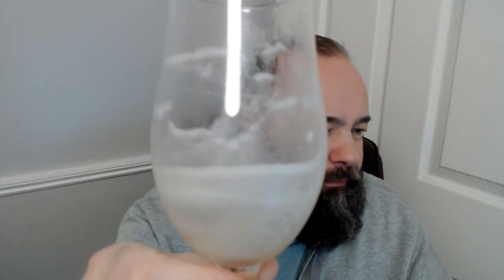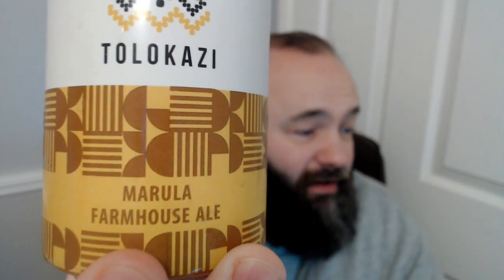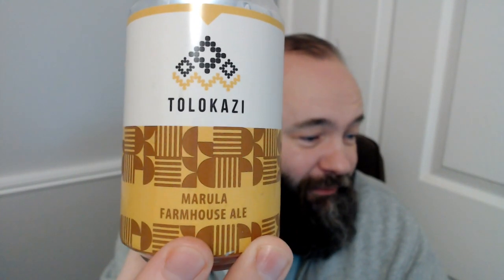Look at the lacing on that bad boy — some weird sort of lines going up and down, but at the bottom there and up the back of the glass we definitely have some lovely lacing. So there we go, that is the first beer from Beers of the World — Tolokazi Marula Farmhouse Ale. What would I score it out of five? It's definitely a good beer. The only thing I can think is it's like a saison beer, and some people do add fruitiness to their saison — especially home brewers I know. Saison is a good starting point for some wild experimentation.